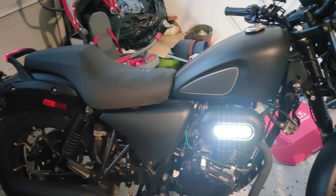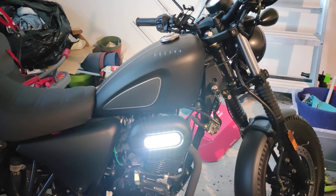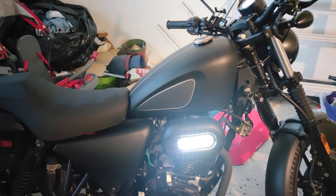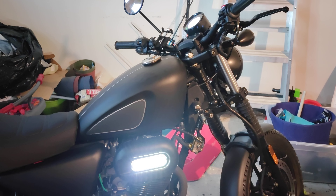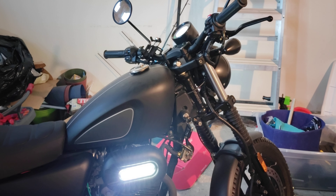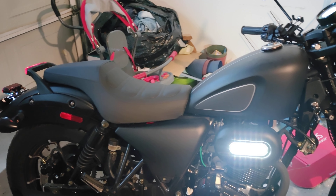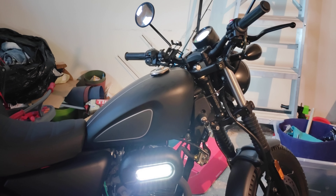Ride videos are coming soon — there'll definitely be more content with this bike. My plan is to keep the bike stock. So many people buy these bikes and immediately throw on a new carburetor, change the exhaust, etc. I'm more interested in seeing what you can get out of a Chinese-made bike shipped to your door without doing all that — just ride it for what it is, see what does or doesn't break, and see what kind of performance you get straight out of the box. Most people aren't buying a motorcycle just to take it apart right away.